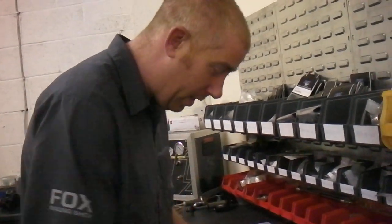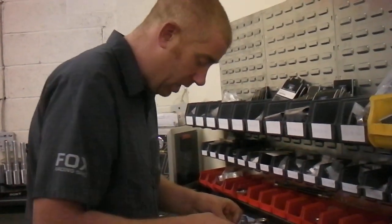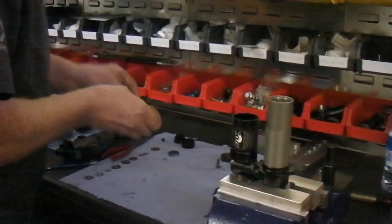Basically what we're at here now is we're stripping down a 2011 Fox RC4, and this is all the evolving inside the shock.